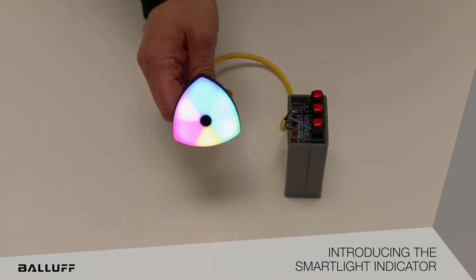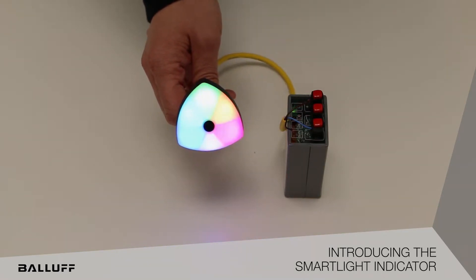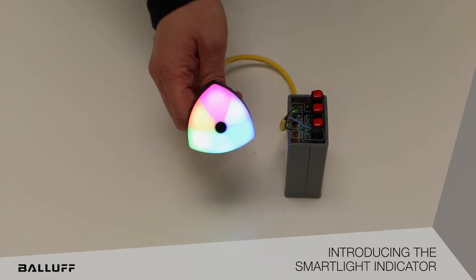It communicates over IO-Link and has the ability to expand up to two of these indicator products per master port of an IO-Link master.